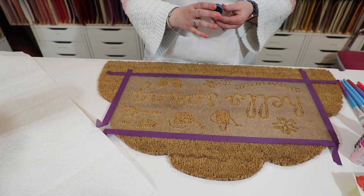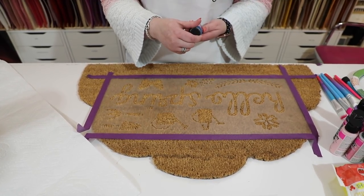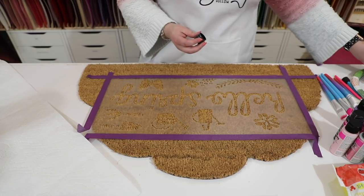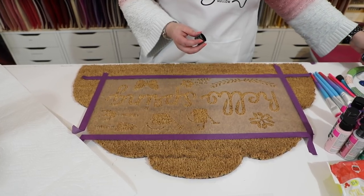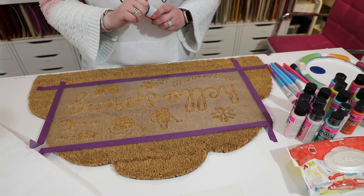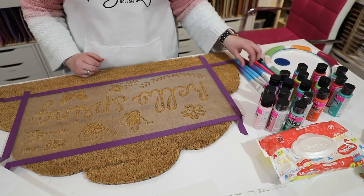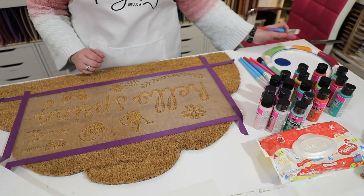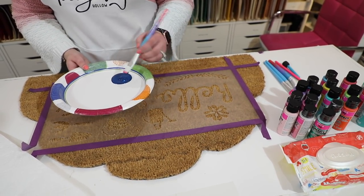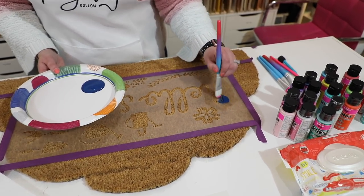I'm going to use this blue color - it's called 'Distressed' I think, looking at all the others. I'm going to screw off the lid and pop some on a paper plate, give it a little bit of a shake beforehand. I could have gone black but I thought, well it's spring, we might want to be a little bit more springy. I'm going to use the Law DIY brushes, and I'm just going to start my kind of stippling.